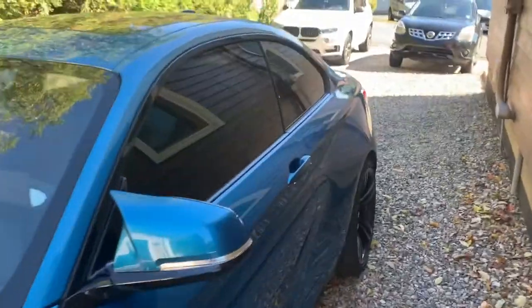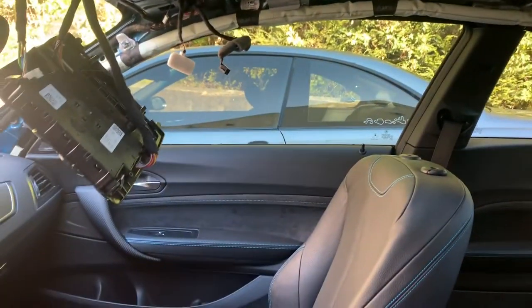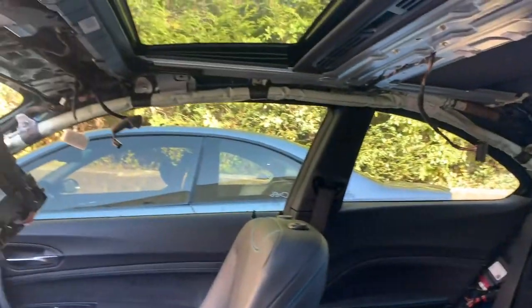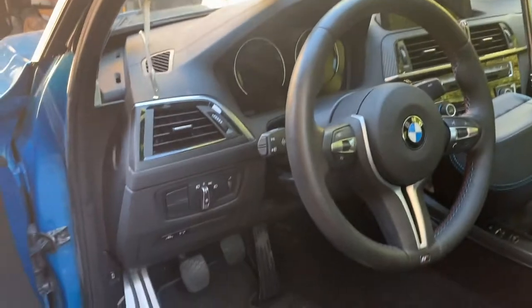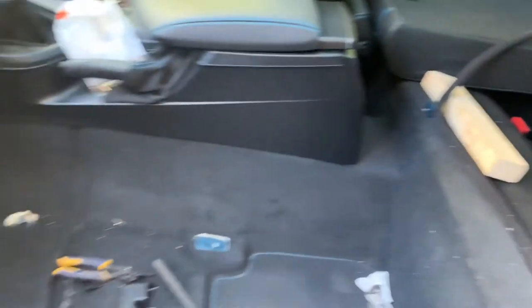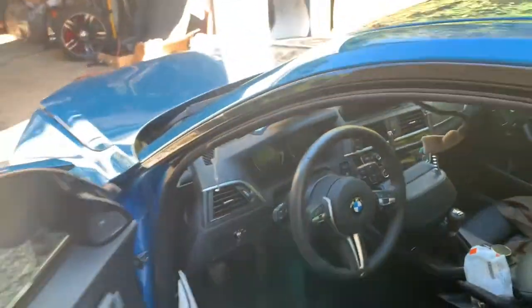Let me show you what we've accomplished so far. As you can tell, we reinstalled the curtain airbags already — this side as well. All that's left to do is put the headliner in, finish some minor trim pieces, install our seat belts, and that will complete our interior, then we'll move on to the front of the vehicle.